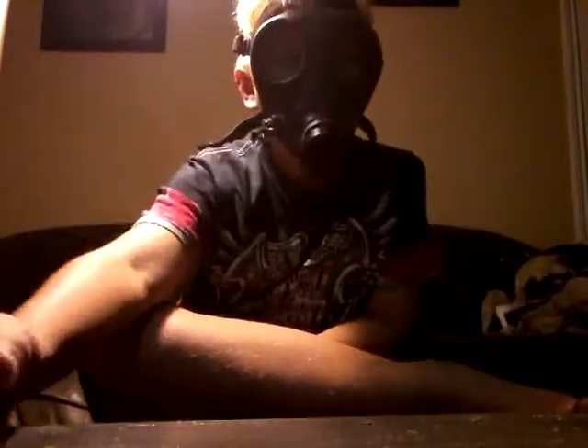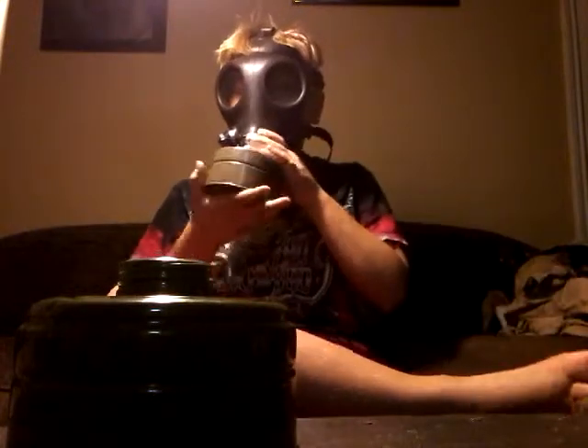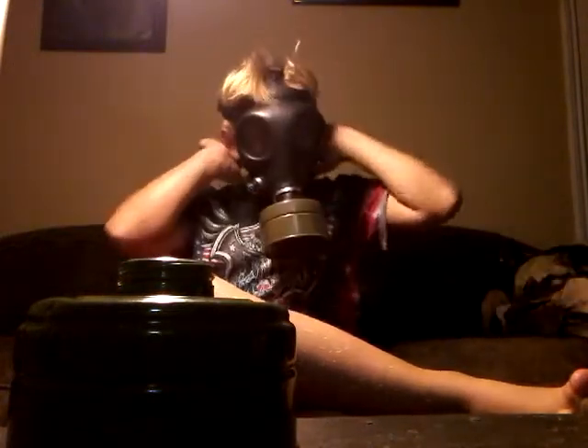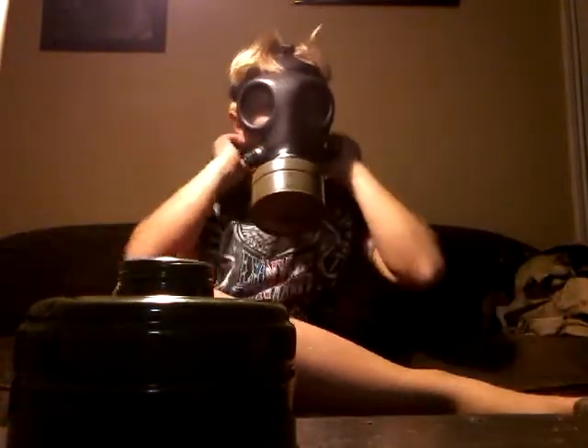This is what it looks like with the filter. It has pretty big eye lenses with optical lenses. You have to pre-tighten the straps — it's not like an American mask. It does get sort of itchy in here.